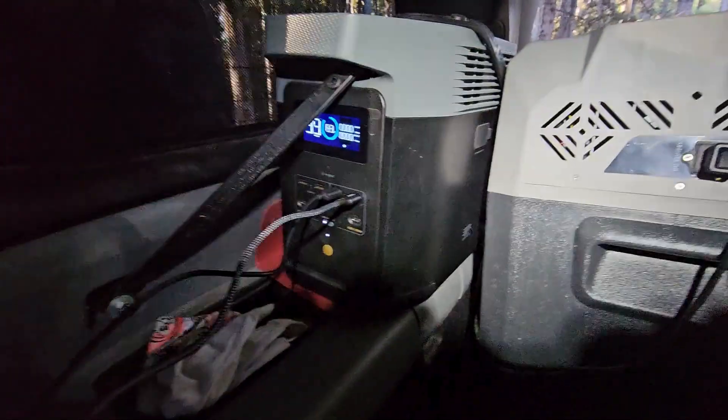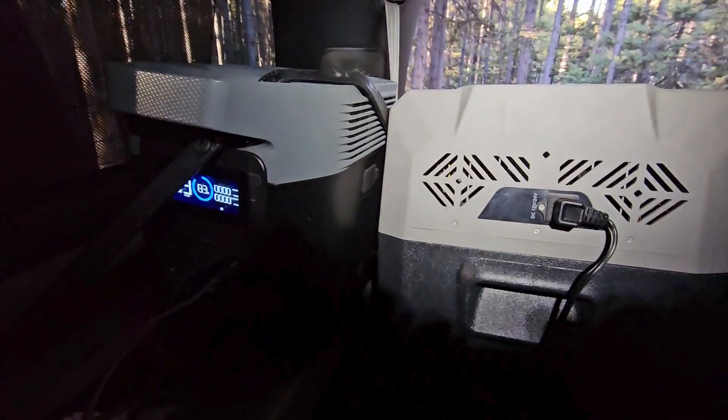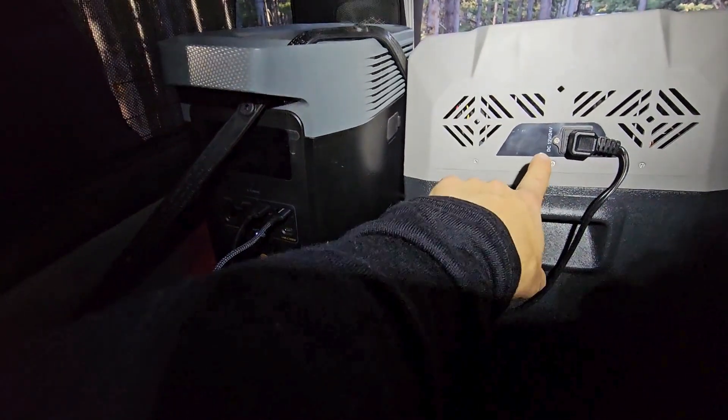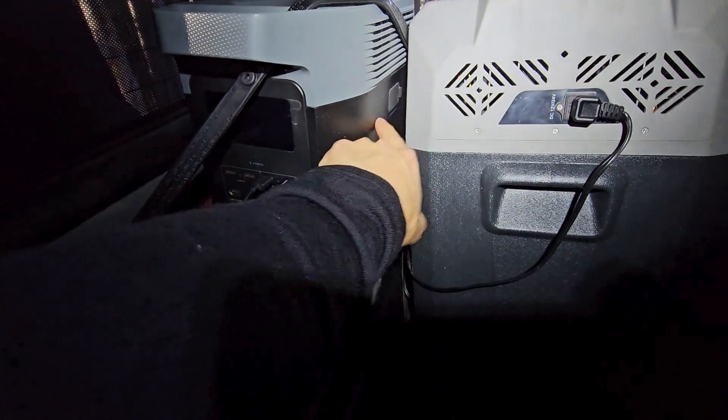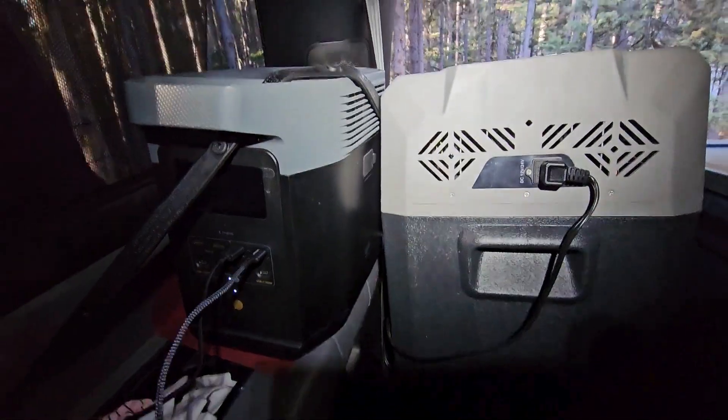It's at 83% with 99 hours left. I have the digital display set to turn off quickly, but 99 hours at 83% — there's nothing pulling from it right now because the fridge isn't running. Here you can see the plug coming from the battery — that's the plug right there, and this is how we always have it set up.